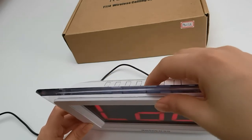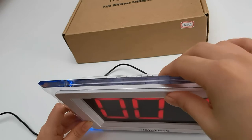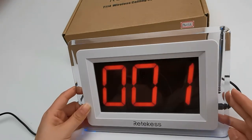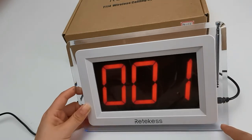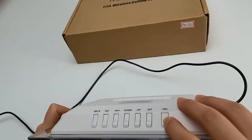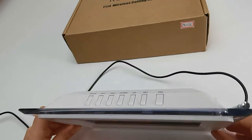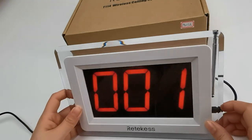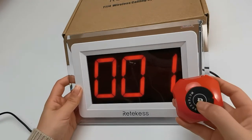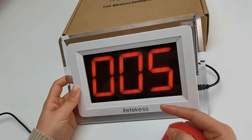This is for number pairing. You can see if the light is shining — it means the number is already registered. You can press this one to delete. And since I deleted it, I can use the call button to pair with it. Just press. Successful registration — it will tell you that it registered successfully.